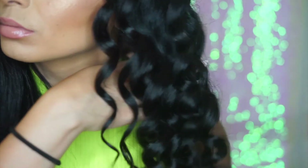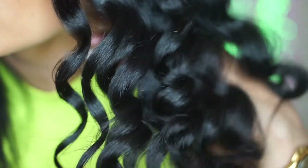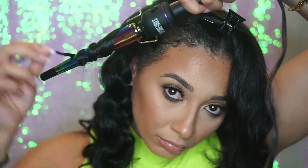As you can see, the curls are super bouncy and super shiny. I love this curling wand — it's my favorite curling wand. I'll make sure to tag it below so you guys can find the link to it.